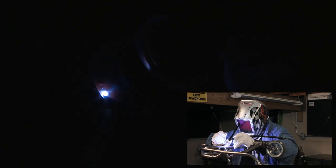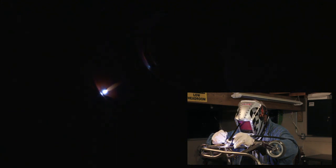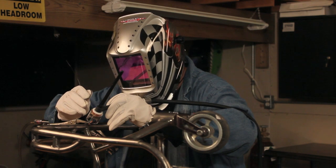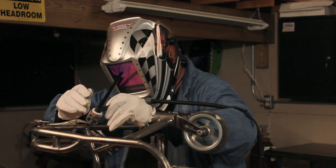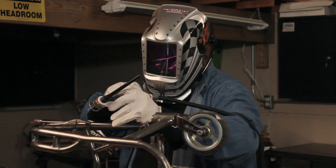A little pre-purge there. I'm just tack welding this to hold it in position. Then backing off on the amps, holding the torch in place, and letting the post-flow argon hit it for 10 seconds. When I hear it shut off, I'll reposition.